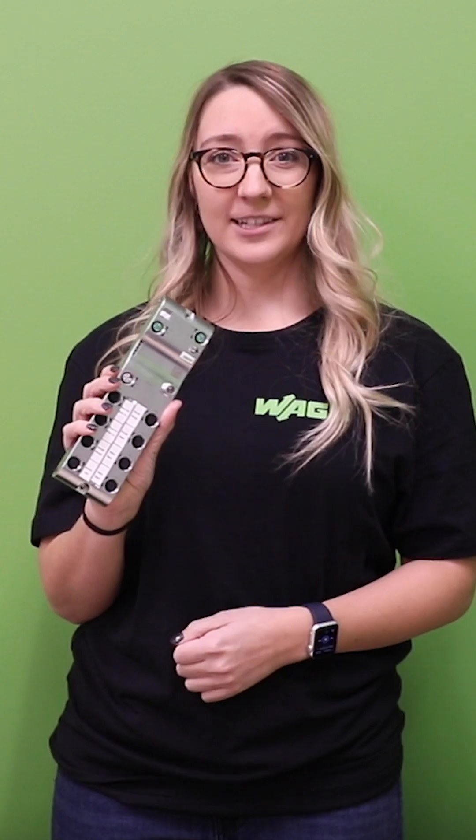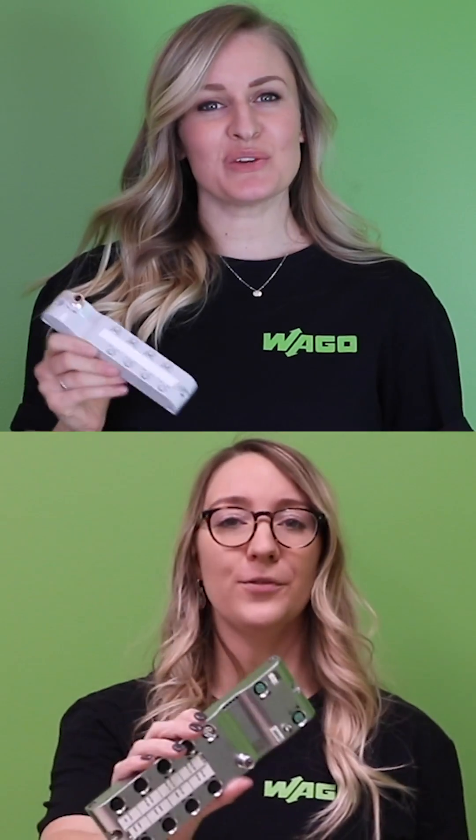Wago's I.O.-Link hub, together with our I.O. system field master, make for a perfect 2 for Tuesday.